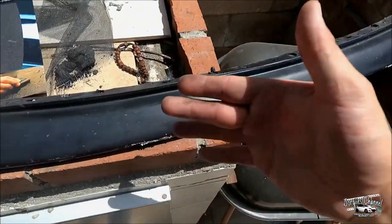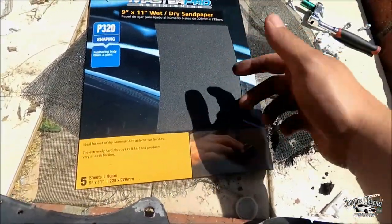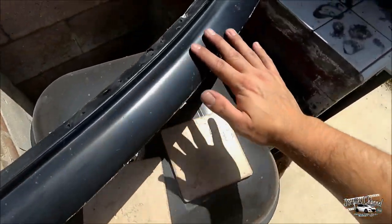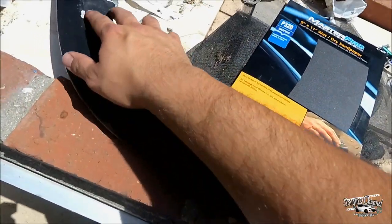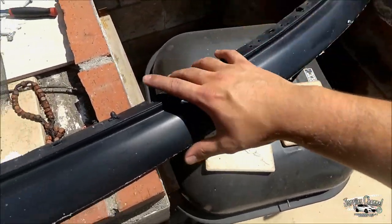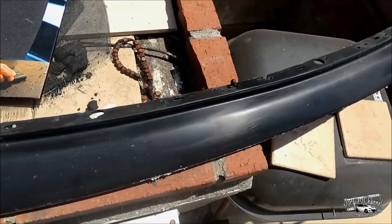Alright, so now I'm going to start sanding using the 320 grit sandpaper I bought not too long ago. I'm sanding down this whole piece right here because this part of the lip shows on the bumper. I'm basically going to paint this whole entire top portion white, so let's go ahead and get to it.